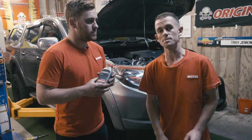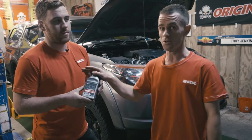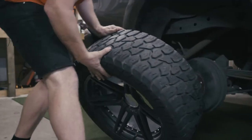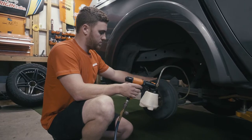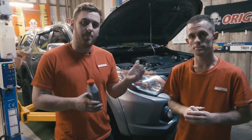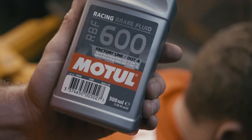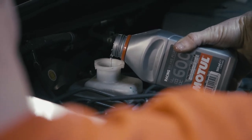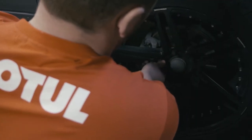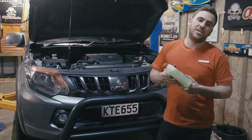Now we've done the engine oil, we move on to a brake fluid flush on this Mitsubishi Triton. Contrary to what people might expect, we're actually using the same racing fluid we use in our GT86 competition cars. It's a little different from a traditional brake fluid flush — we're using a pneumatic sucker to drain the fluid from the master cylinder, which makes it much easier and almost a one-person job. While Ben bleeds from the front caliper at the bottom, we slowly feed in our RBF 600 to the master cylinder.